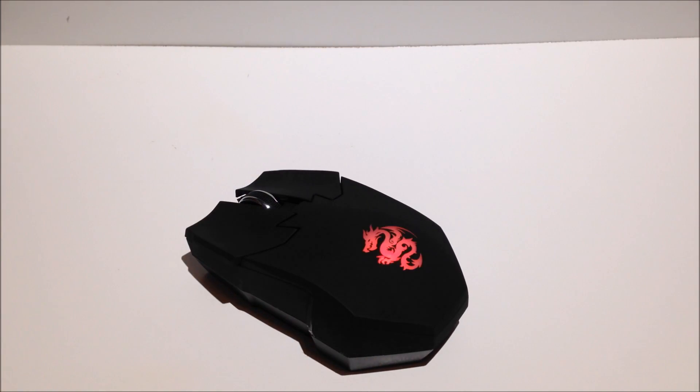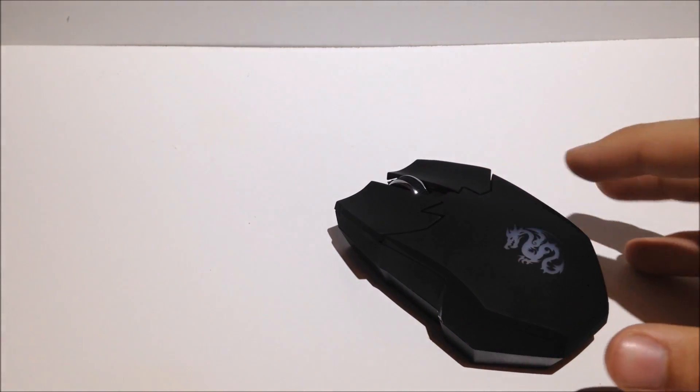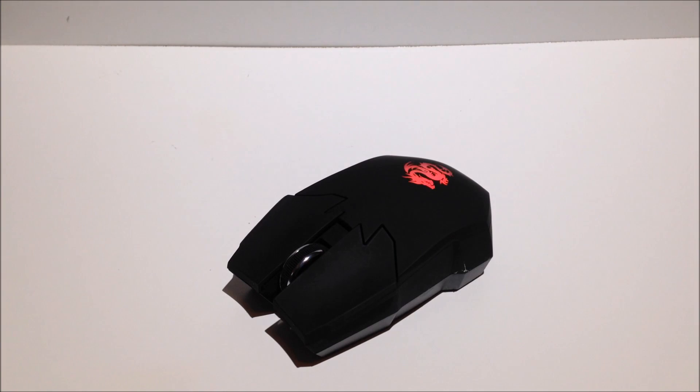Overall, this is not a bad mouse. On Amazon they're going for about 13 dollars and it's worth every penny. It's not a 50 dollar mouse with 18,000 programmable buttons and a bunch of LEDs flashing all the time, but if you're just a starting-out gamer and you want to play CS:GO with a mouse, definitely get this. Thank you for watching — I'll see you in the next one, bye.